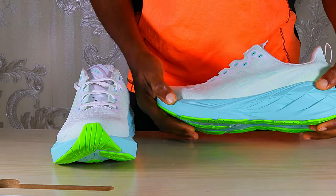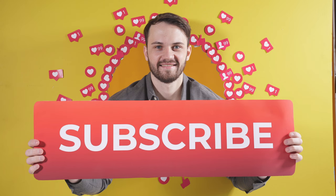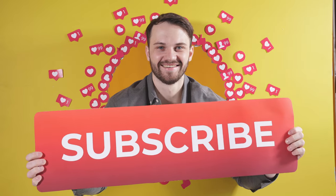That's just about it for the Nova Blast 4. I hope I've been able to show you exactly what these shoes look like and what to expect if you get them. Thanks for watching — see you in the next video.